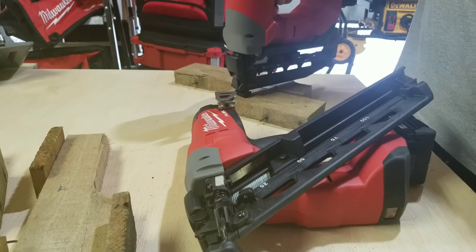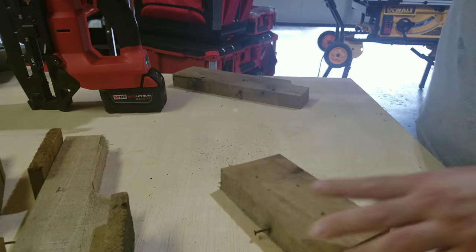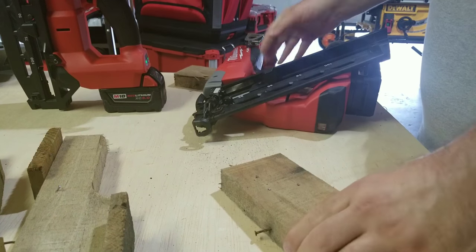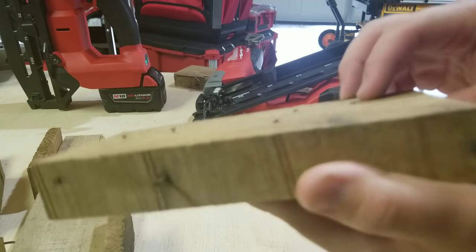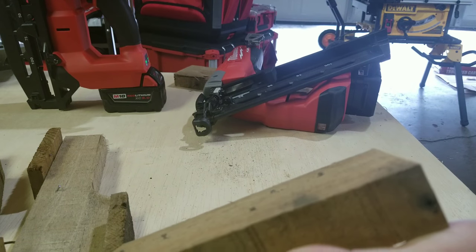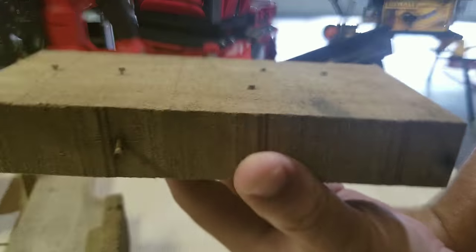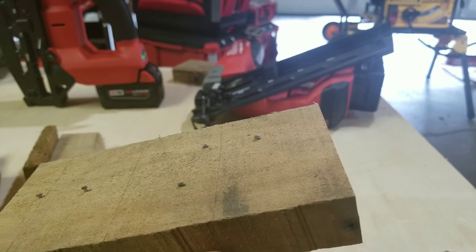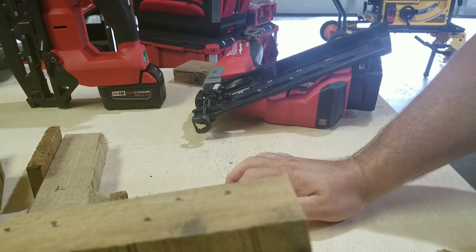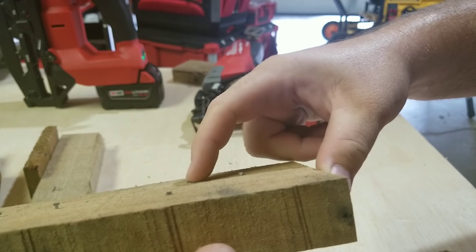As far as sound goes, the 15-gauge sounds louder. But as you can see, this is the same piece of wood. Look at the depth there - this is the 16, and this is the 15. It's noticeable. This is pine, an old pallet. If this is just regular pine and it's so soft, this shallow depth is a constant occurrence with the 16-gauge. On the job site I would have to come back and nail that in, whereas with the 15-gauge it's just minimal.